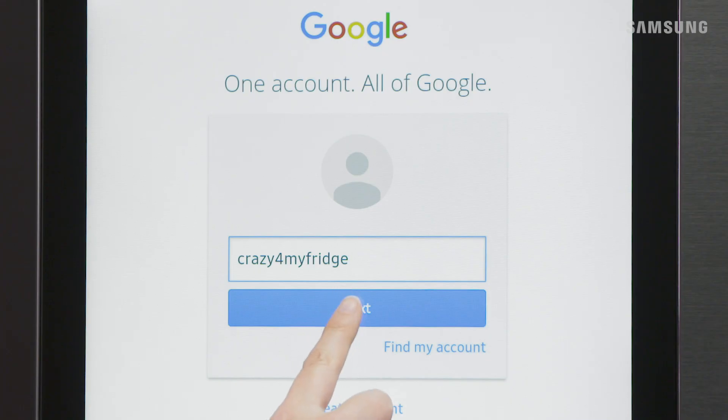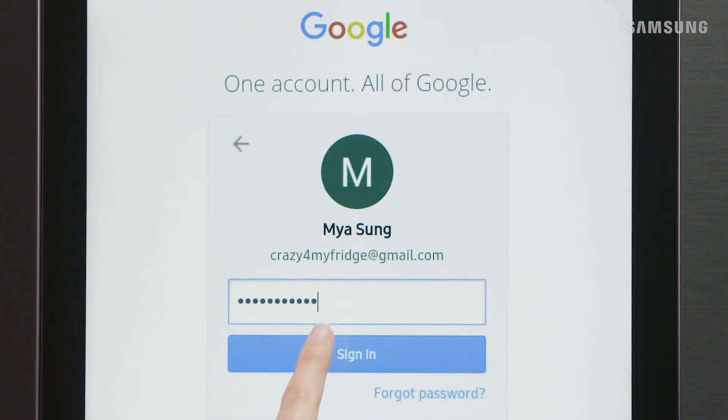Enter in your email address associated with the account and tap Next. Enter the password and give Sign In a tap.